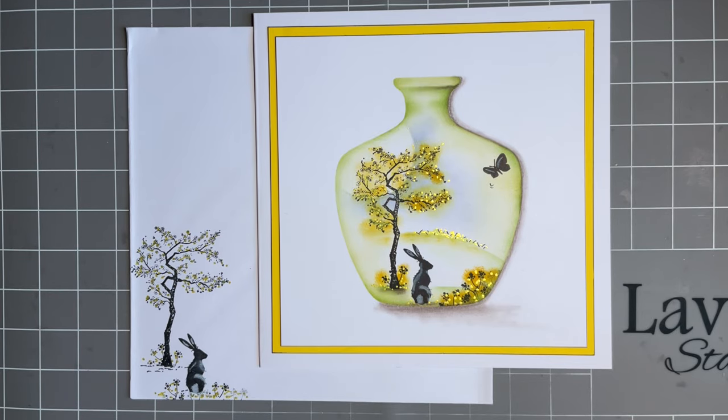Hi everybody, Jo here again, thanks so much for popping in today. I've been asked to share a design that could be a spring design or an Easter card, so that's what I've come up with. I'm using some of our lovely older stamps because not everybody's managed to get any of the new stamps yet — I know it can take them a while to fly over to different parts of the world. I thought I'd do something you've probably already got in your stash, and I think this might actually be my mum's card for Easter.